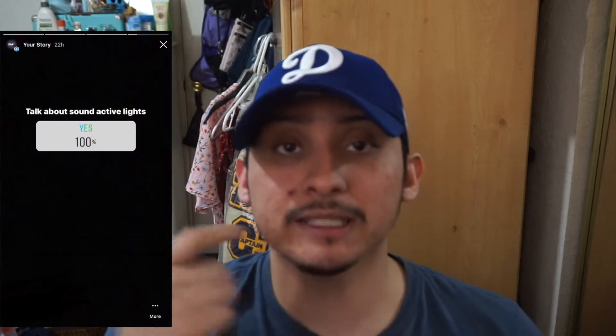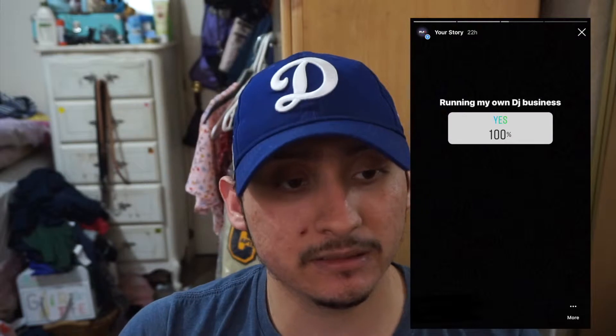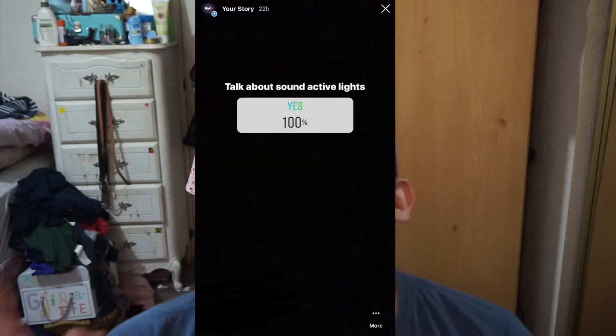I took to social media and asked if you guys would like to see a video on sound active lights or how to run a DJ business, and most of you picked sound active lights, so check out this video — hope you guys enjoy it.